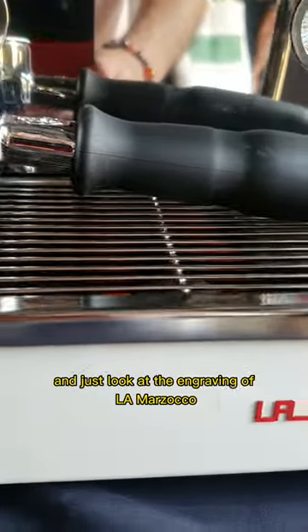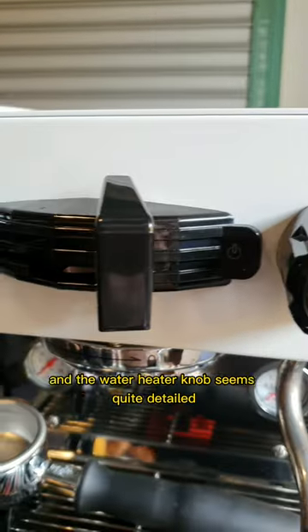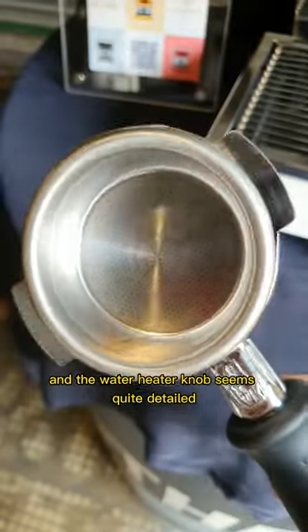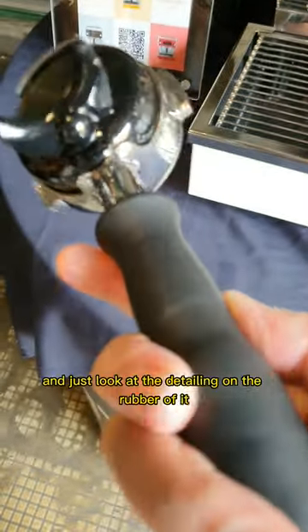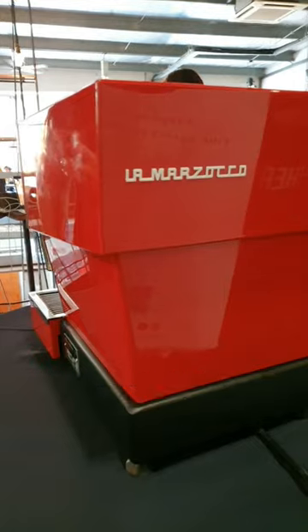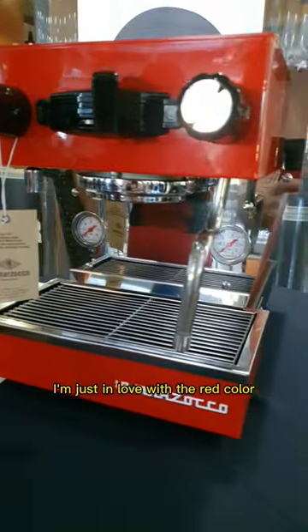The portafilter seems very interesting and just look at the engraving of La Marzocco on the body itself. Both the steamer knob and the water heater knob seem quite detailed, and the portafilter is quite interesting. The head can be taken off — just look at the detailing on the rubber of it. Oh my god, look at the red colour. I'm just in love with the red colour of it.